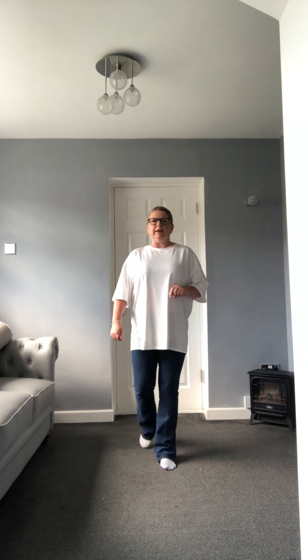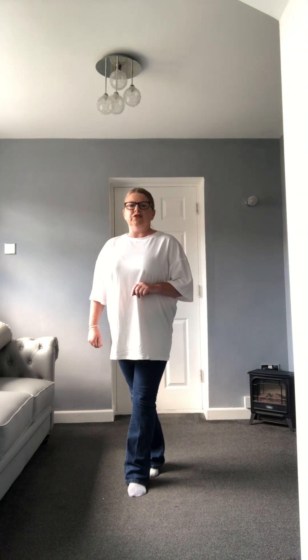Step forward right, tap the left next to right, shuffle back on the left, left shuffle back. Rock back on the right foot, recover to the left and do a right kick, ball change, kick, ball change. Step forward on that right, point the left to the side, take your left behind the right, behind side cross. And to finish the dance, side touch to the right and side touch to the left.